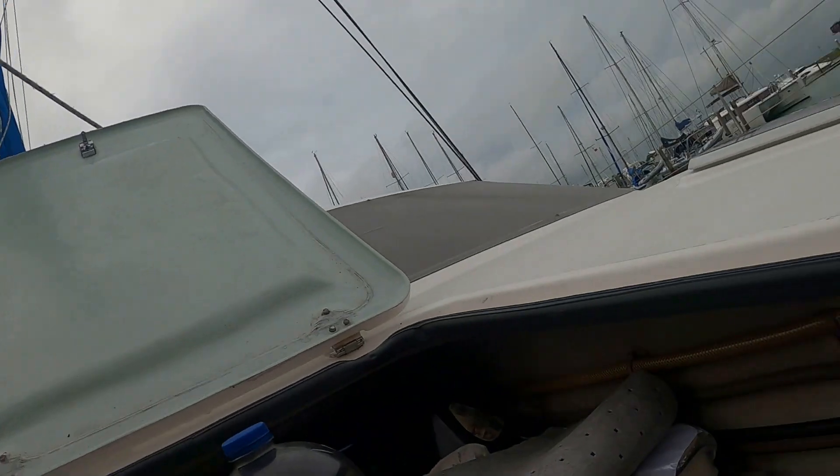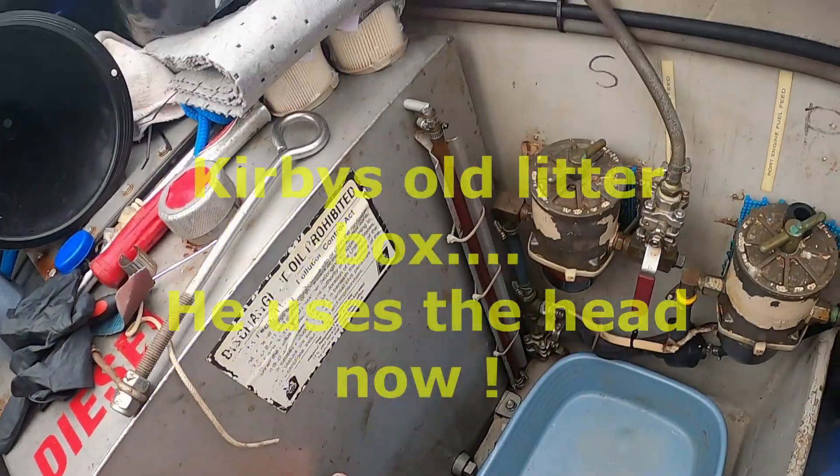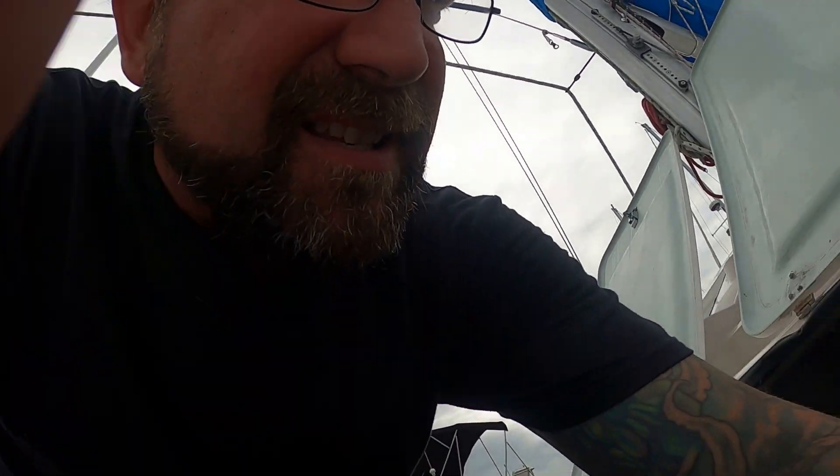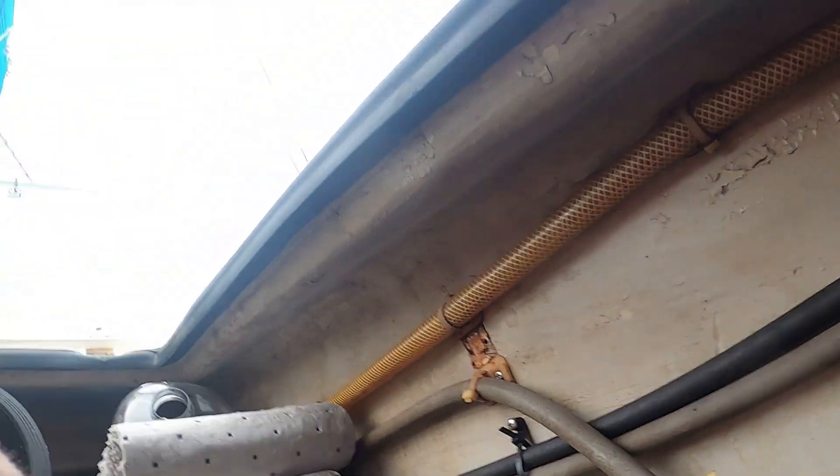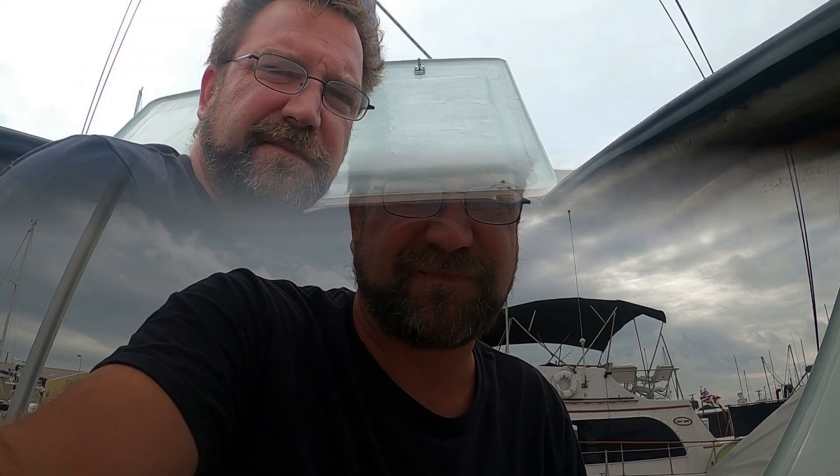Our number one goal when changing fuel filters is not to spill any diesel. I have a tray, we've got rags, and we'll be conscious of not spilling. Number two — I always change my filters when I have a full tank. That gives me back pressure to fill those bowls. There are outlet valves, and goal number two is not to get any air in the fuel system. We'll do little things along the way to make sure no air gets in.